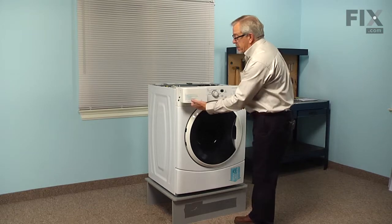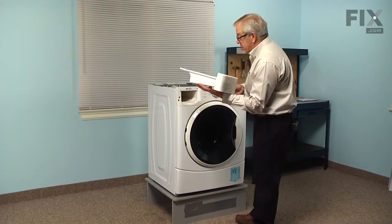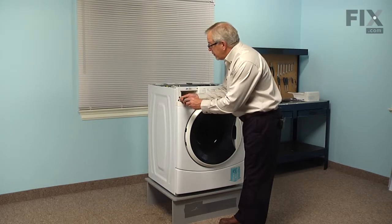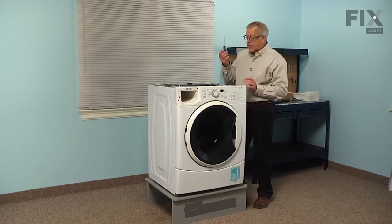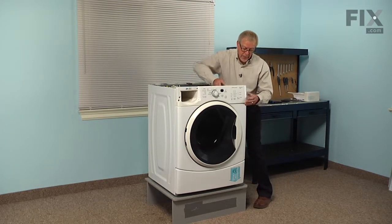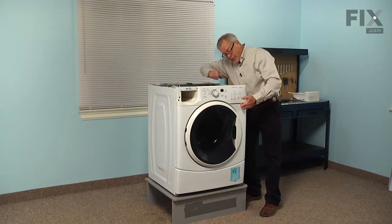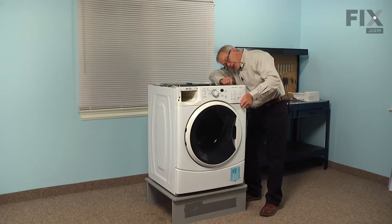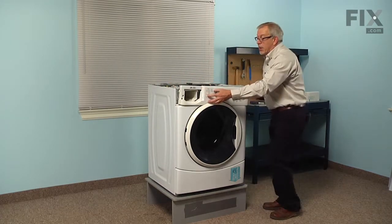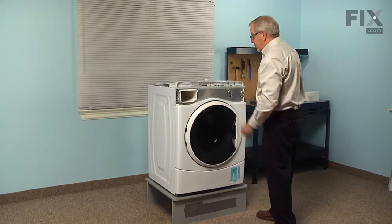Next, we'll pull the dispenser drawer forward, depress the release lever, then remove it and set it aside. We'll take our number 20 Torx screwdriver and remove a single screw that's just to the left of the opening for the dispenser. We'll next take the flat blade screwdriver, go in on the right hand side and depress this little plastic tab that holds the console to the front of the cabinet, and then across the top there are three more tabs that we can release. Just take your flat blade screwdriver, locate those and gently lift the console up above those, then pull it forward and set it on top of the washer out of the way.